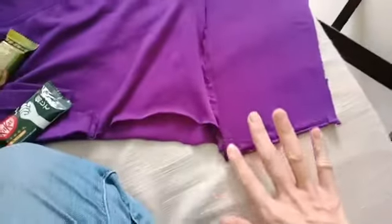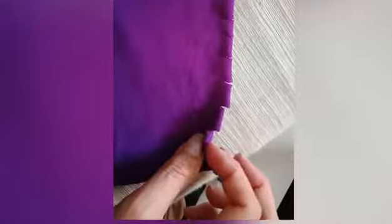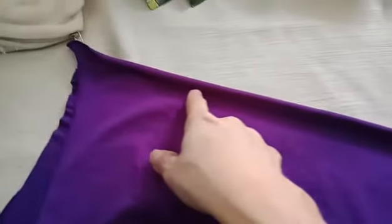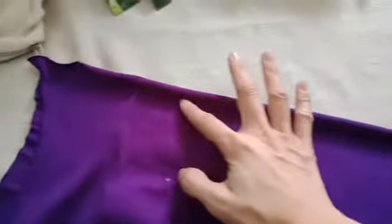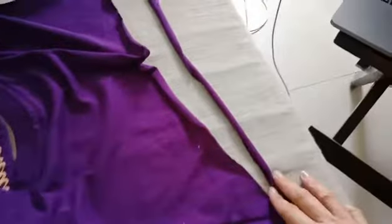What I did was I cut the sleeve off and made it straight like this. Then I cut the ends a little bit here and a little bit here. Then from the ends of the t-shirt, I'm just going to cut a piece of string.